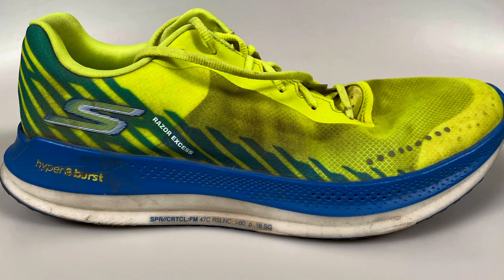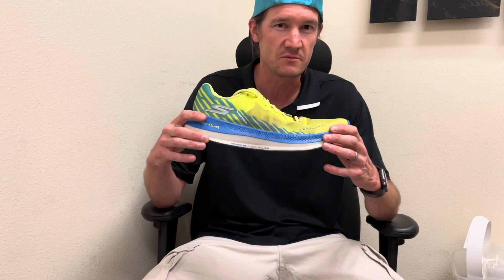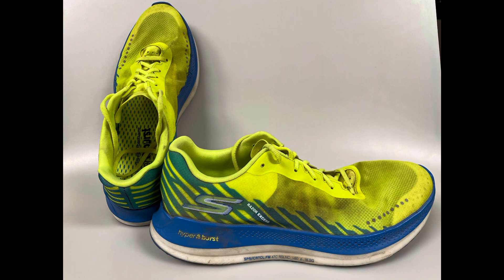For my use, this shoe is primarily a daily trainer, but I like to mix in mile repeats and even five to seven mile tempo runs with it. I think you can comfortably run eight to ten miles, maybe up to 12, and even get a half marathon out of the shoe. I don't see this as the best long run shoe, but it's a nice lightweight, very versatile shoe — and versatility has always been great about the Razor lineup.